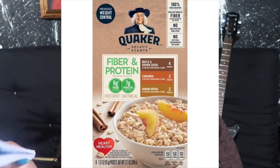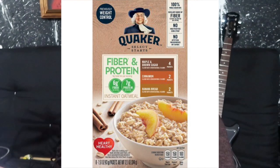Another starch option is oatmeal and cream of wheat cereal made with milk, which I really liked. There is an oatmeal by Quaker — I'll insert a picture — it's a fiber and protein oatmeal. It doesn't taste as amazing on its own, but you can sweeten it up with a sugar substitute. It does give you some protein, which is what we want.